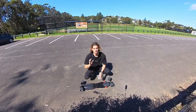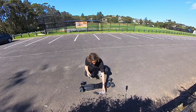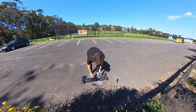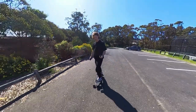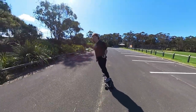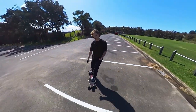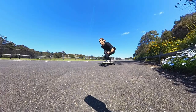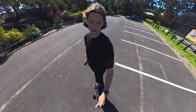We're going to loosen the trucks - I just want to see what the carving is like when it's a bit looser. We don't want it too loose yet, so we'll just start with that. Oh yeah, definitely feels way looser! I like that - I'm always scared I'm going to wobble but that feels good. The turning circle is definitely better with the looser trucks. Now I can carve a bit more.